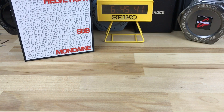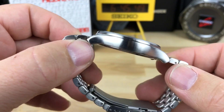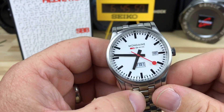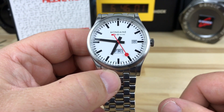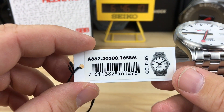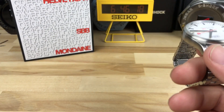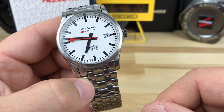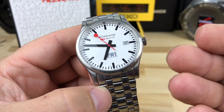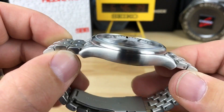This is two firsts for me — my first Mondaine that I purchased from my first Massdrop order, and everything went smoothly. I was worried I'd get in trouble ordering too many things on Massdrop. I just looked this up on Amazon — this model, the A667.30308.16SBM, is $190 on Amazon Prime. I bought this on Massdrop for $129. I thought it was a good watch at $190, but for $129 I don't see myself selling this.